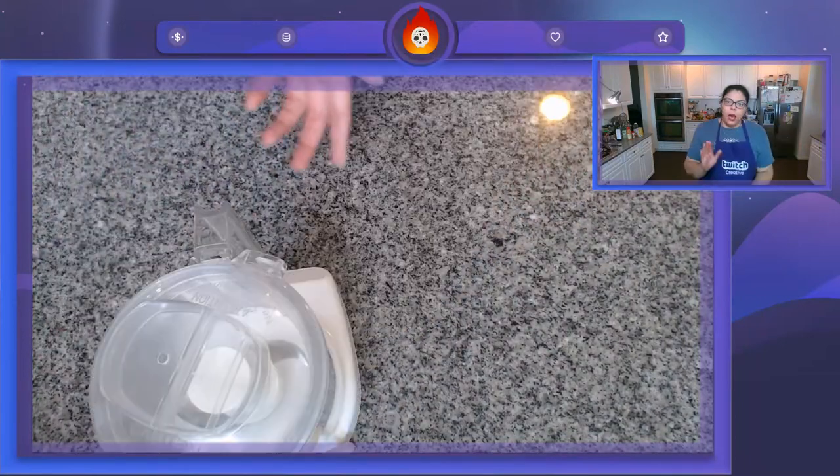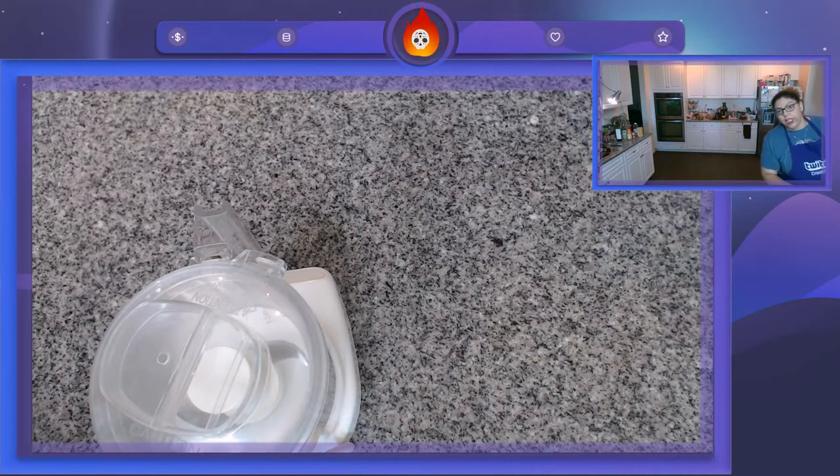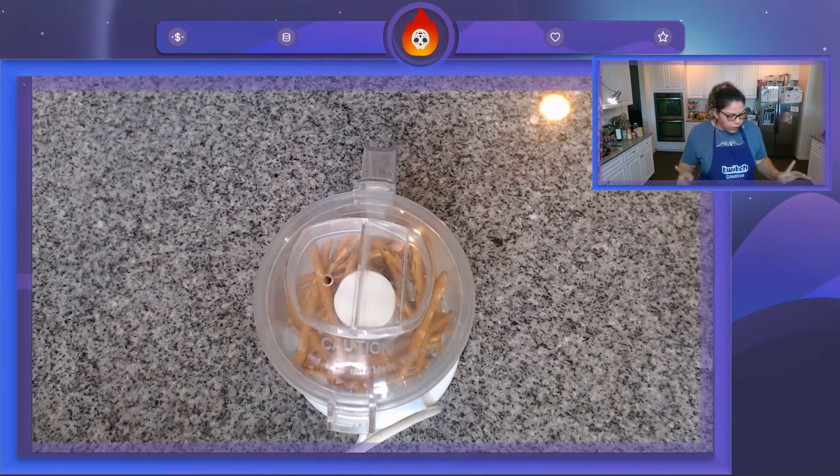We need to crush up some pretzels so we can get our coating for later. I'm trying to kill time so I can finish defrosting my chicken — I thought I had bought fresh chicken and I did not. I was really freaking out like 20 minutes before the stream started. I found some chicken breasts in the freezer and now I'm quickly defrosting them as fast as I can.